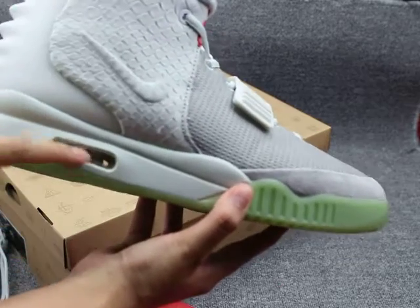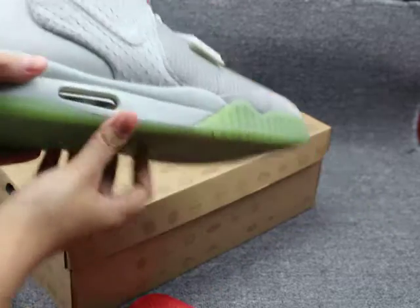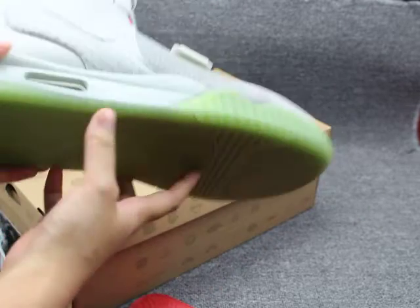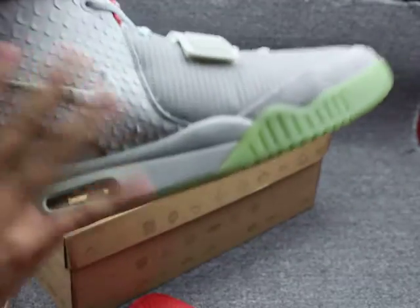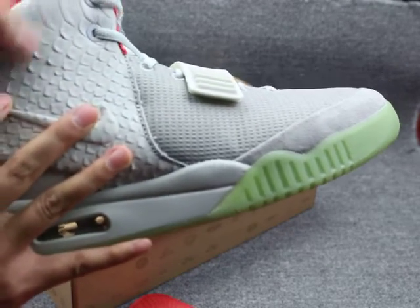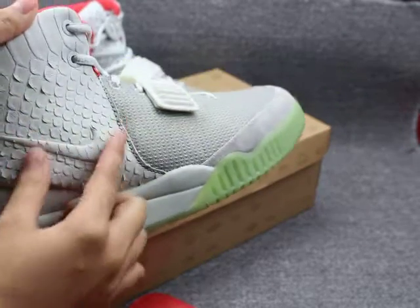And the middle — the midsole — this part with the green and another color. You can see this is the air cushion technology. Yes, if you wore these shoes it will be comfortable. And I show you this part — you can see the scale design on the side, with the Nike logo. Very very special.